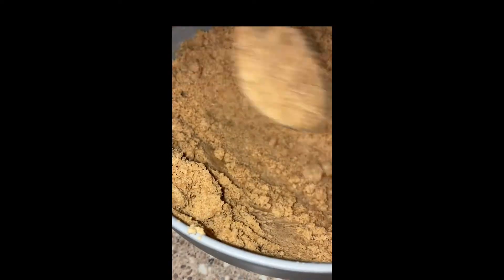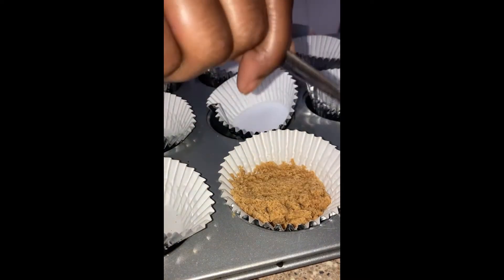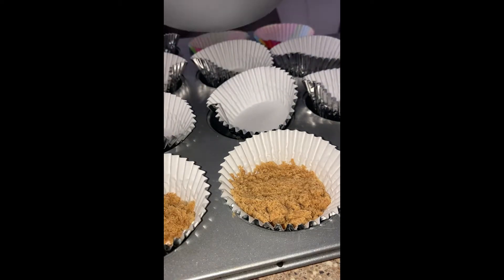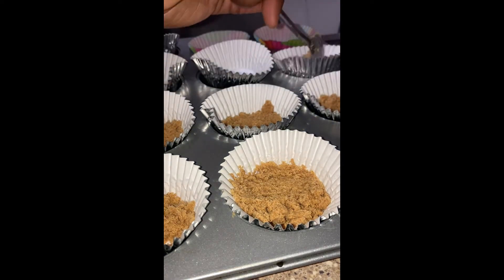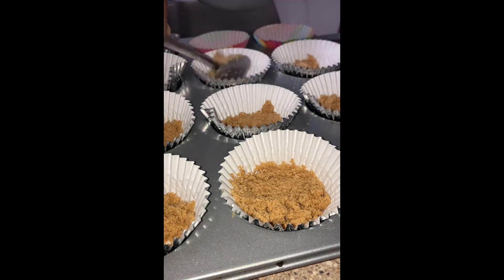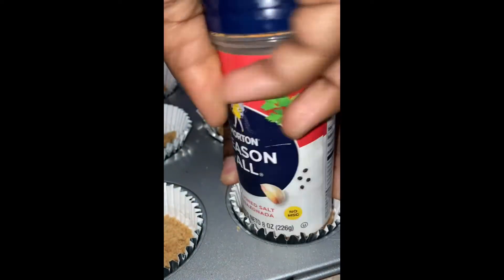Once we get that wet sand consistency — keep stirring, and if you gotta add more butter do that. I put it in my little cupcake muffin holders and just a couple scoops, just enough so we can taste that crust. I'm gonna freeze it while I make the cheesecake and sweet potato mixture.